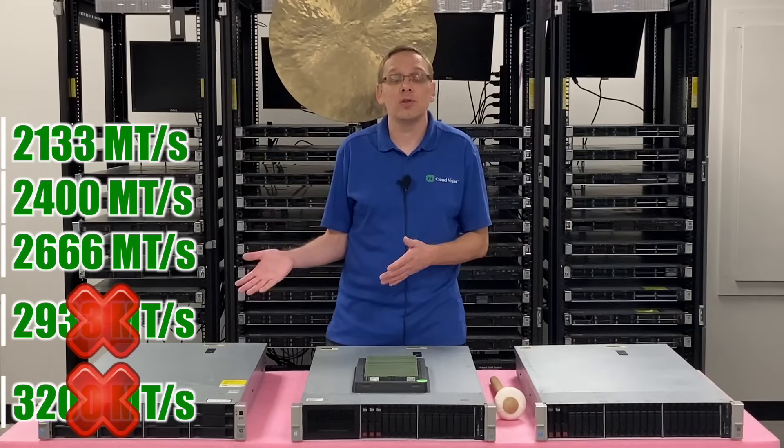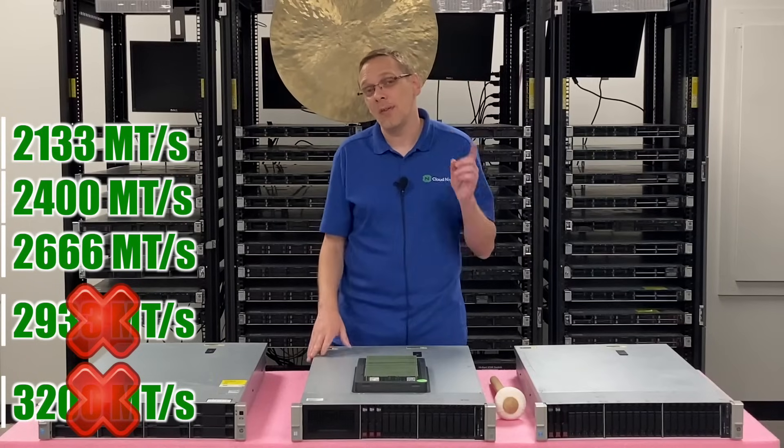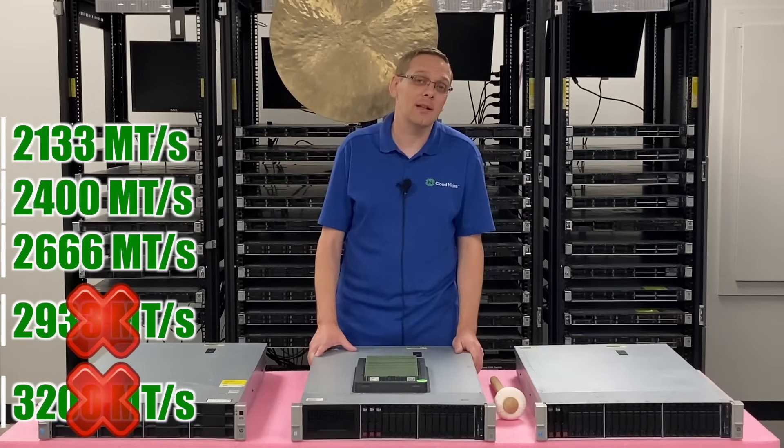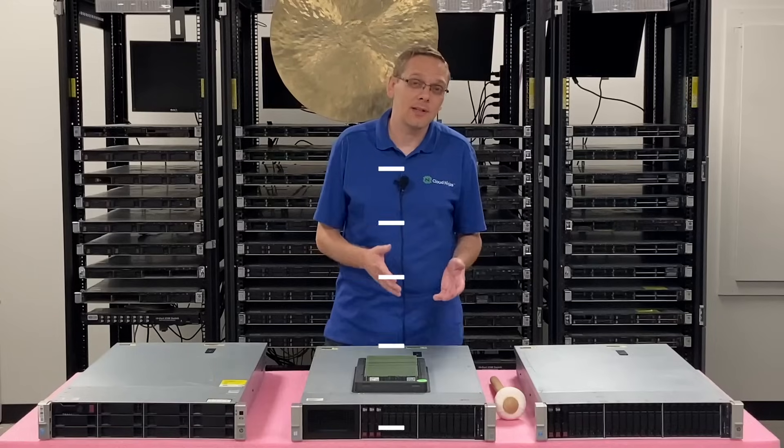So just know going into it, you need to make sure that you're buying 2133, 2400, or 2666. And this is where it gets a little bit crazy — even if you're putting in 2666, it doesn't mean it's running at 2666.